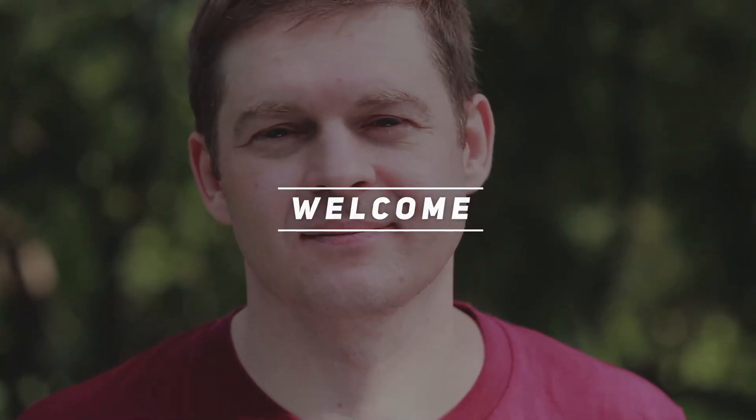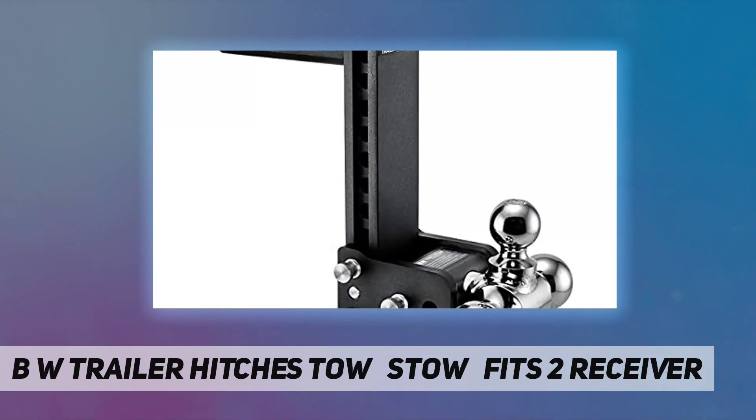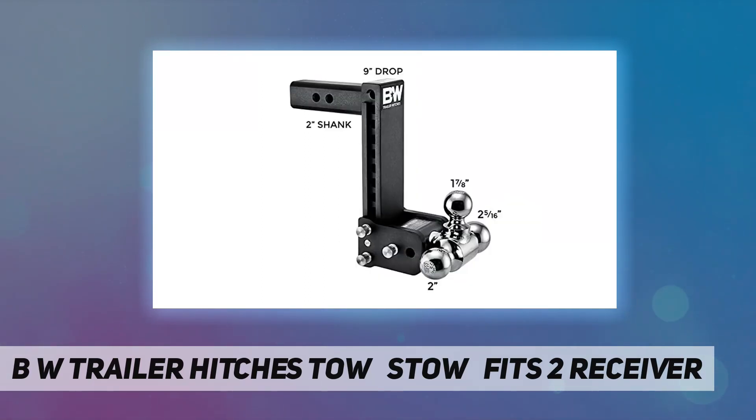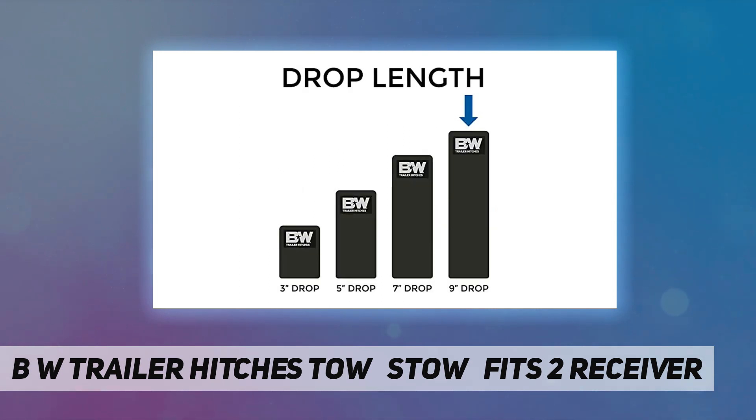Hey, welcome back to my channel. The B&W Trailer Hitches Tow and Stow fits a two-inch receiver. Pull your boat to the lake, mower to the shop, or tractor to the job site — all with the same ball mount. The Tow and Stow's adjustable height and multiple ball sizes mean it can fit most any trailer easily.